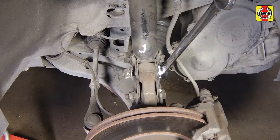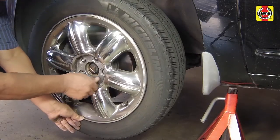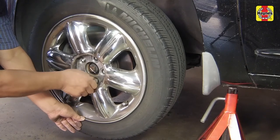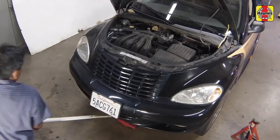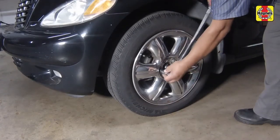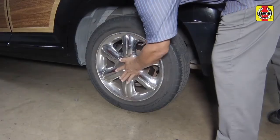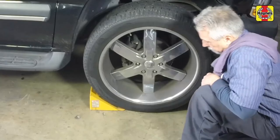Repeat this procedure on the remaining front strut assembly. Install the front wheel and lug nuts. Lower the car to the ground and tighten the wheel lug nuts to the specified torque setting. Install the wheel trim cover. Unblock the wheels.